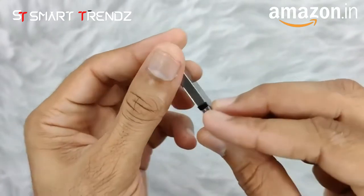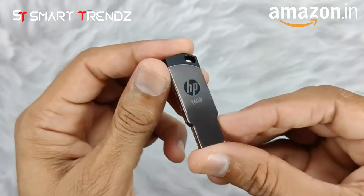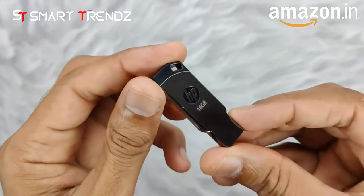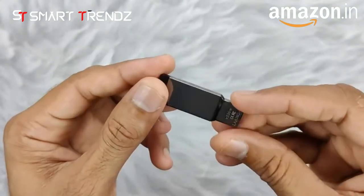At the back you can see the CE certification information. The chrome finish gives it a very premium look and it looks really stylish. This pen drive is temperature proof, shock proof, vibration proof, and also dust proof, so you don't have to worry about any kind of safety issue.